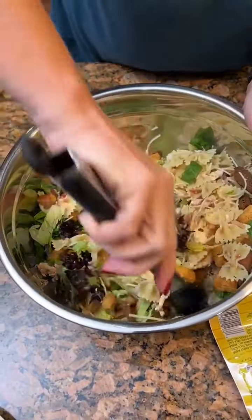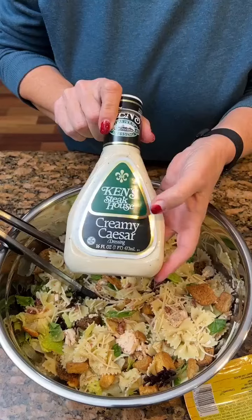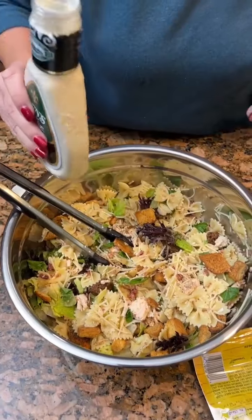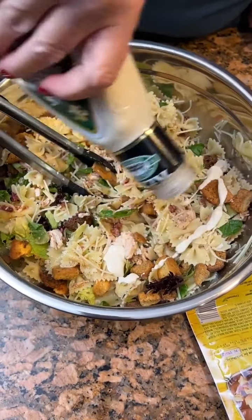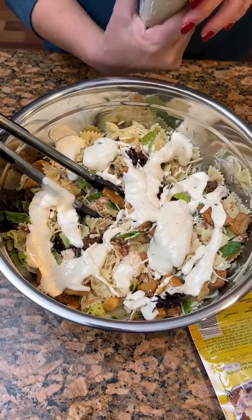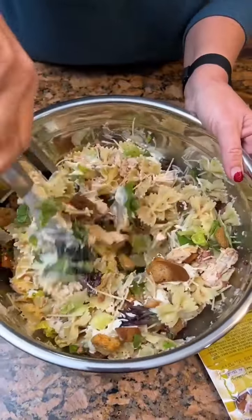This would be a nice little pasta salad with our dinner, our chicken maybe. Now you're going to take any creamy Caesar dressing — it doesn't have to be this brand, but you need 12 ounces of it. This is a 16-ounce, so we won't need all of it. You can add however much you want. I think you probably need to put some in and toss it and see where we're at — that way you won't get it too much.